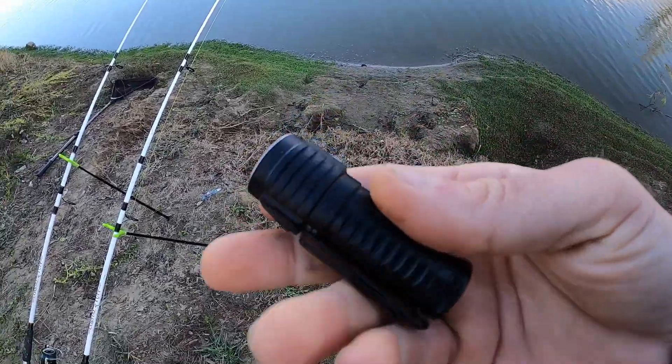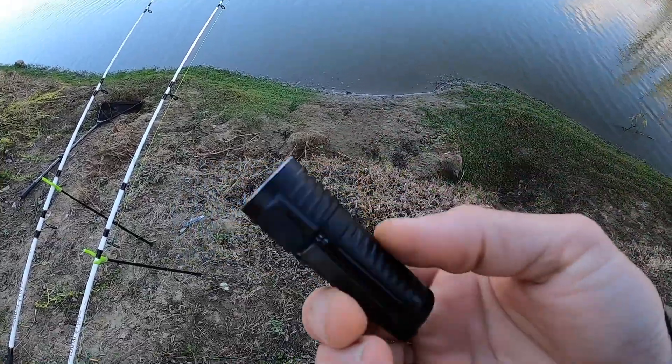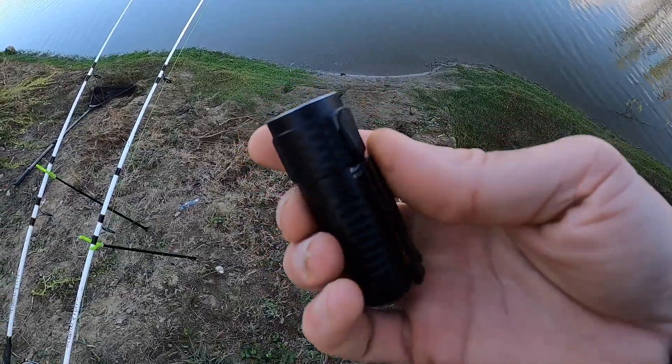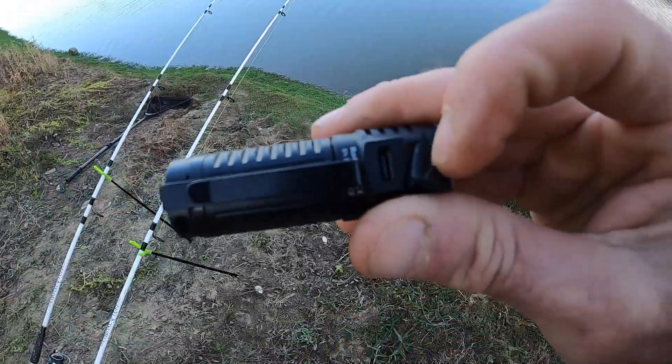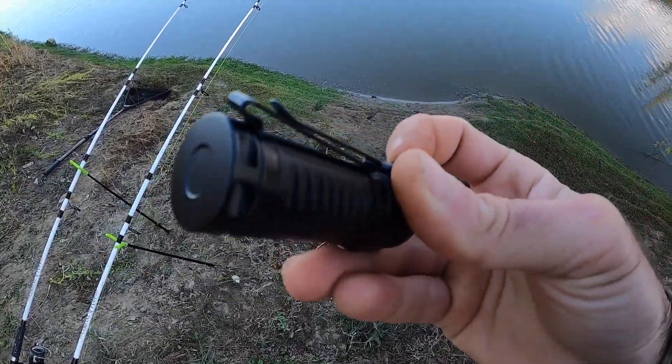It's really light, but it's not made out of plastic — it is made out of aircraft aluminum. Pretty strong. It's rechargeable; it comes with a rechargeable battery that you can recharge right here with a USB cable. Hook it up to the wall, whatever charger you use, or your laptop, or whatever.